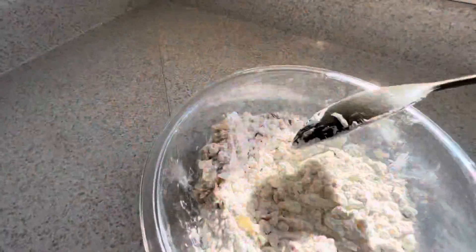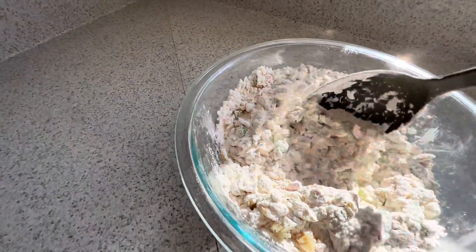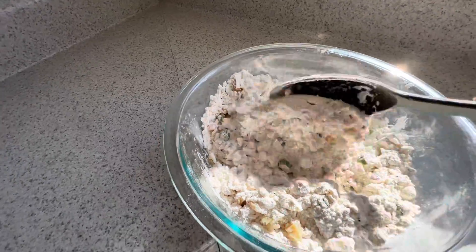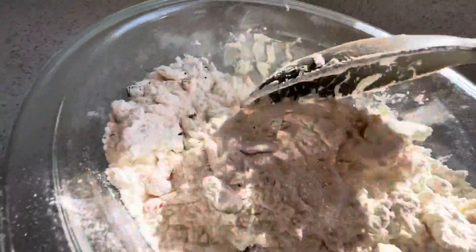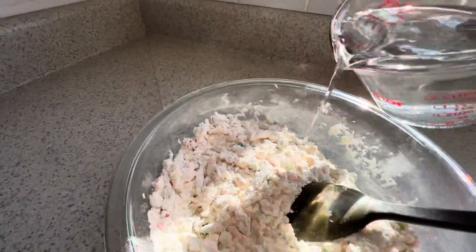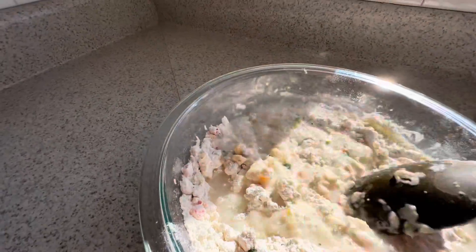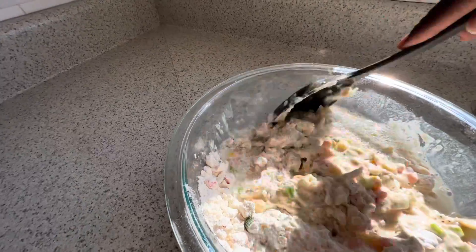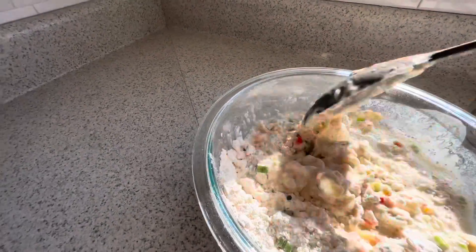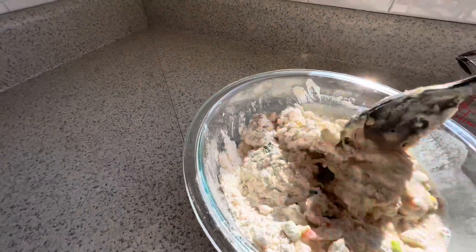Mix that up right now, then I'm gonna go ahead and add some water in there to get these fritters going. Let's add the water right now and mix, mix, mix. We need to make sure all the flour is mixed up and all the seasoning is mixed up together with the salt fish — everything.